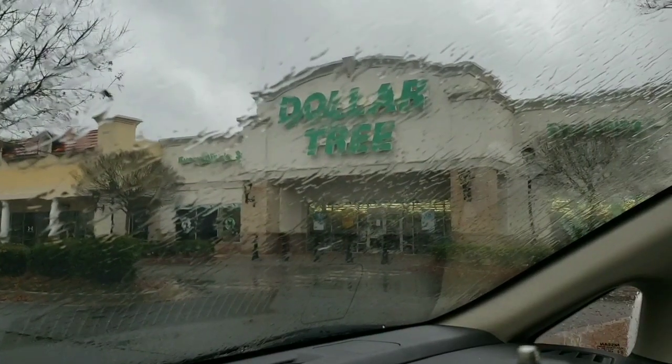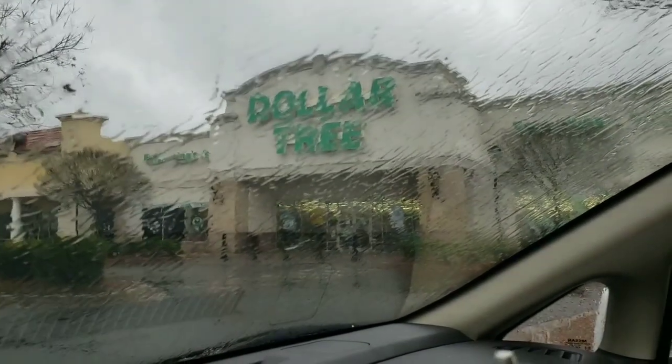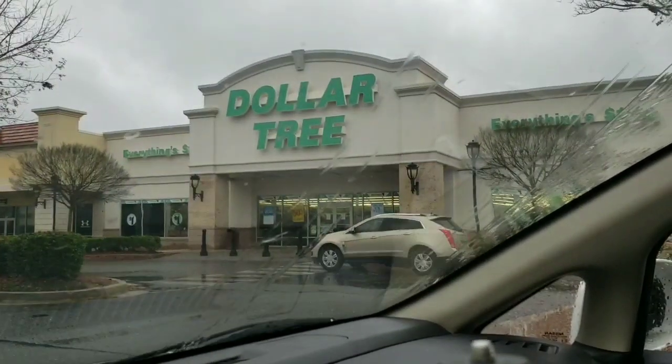Okay guys, so I am going to go into Dollar Tree and see what I can get as far as keto food. I'm gonna take you guys with me.